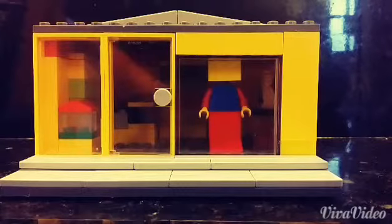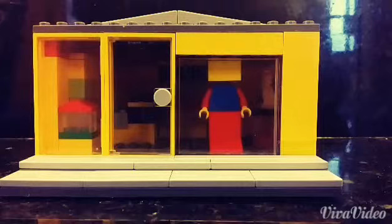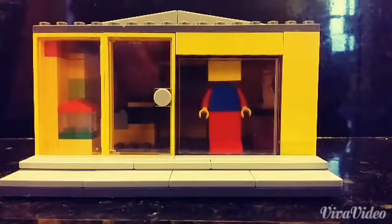Hello everyone, it's Awesome Variety and today I built the Lego Store. It took me about an hour and a half to two hours to build this, and I think it came out pretty nice.